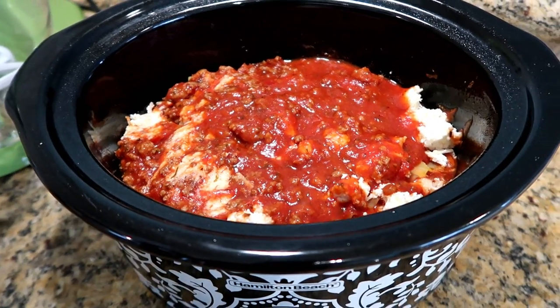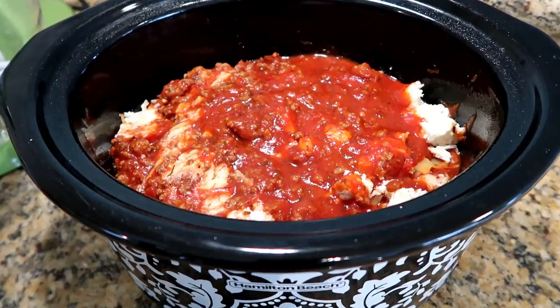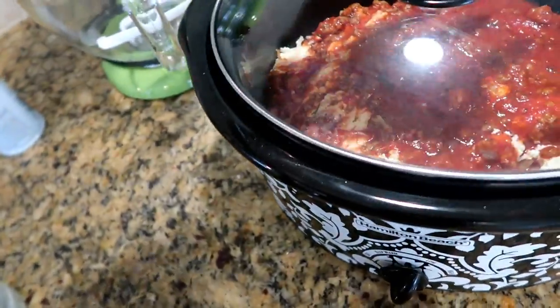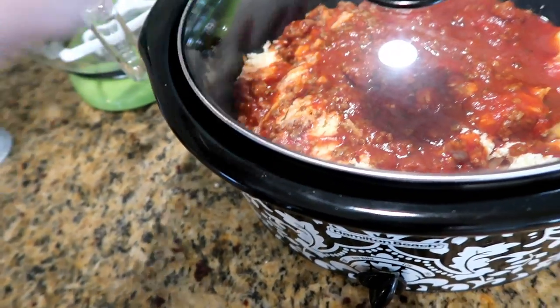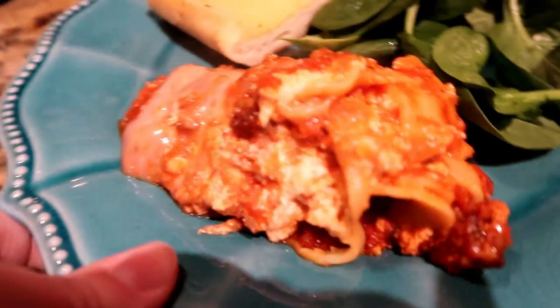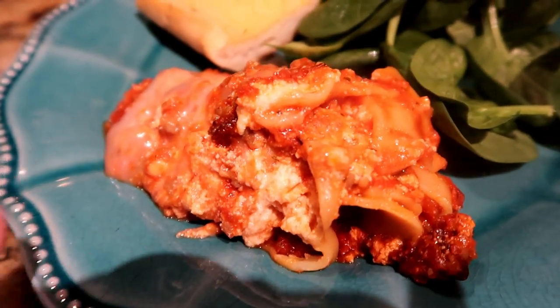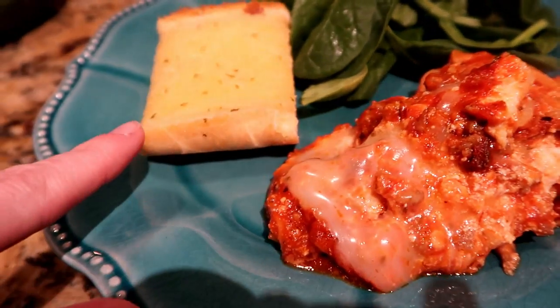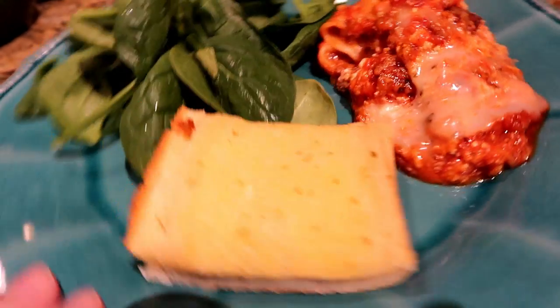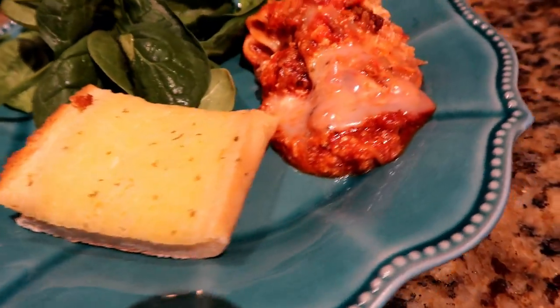For our family of five, we can't eat all of it, so we eat about half and I freeze the rest for another dinner — so it's like a four-dollar dinner. I'll make a side salad tonight with some garlic bread. It's such a yummy dinner and super simple to put together. Here's what it looks like all done — it's kind of a big mess but it's super good.